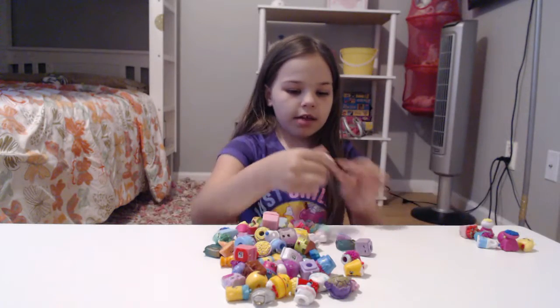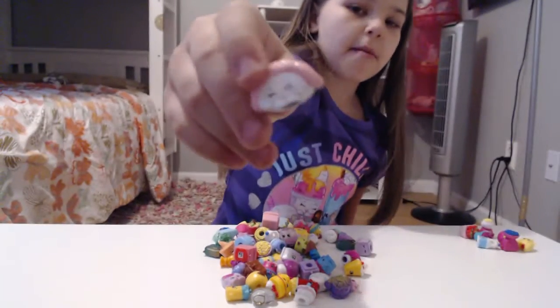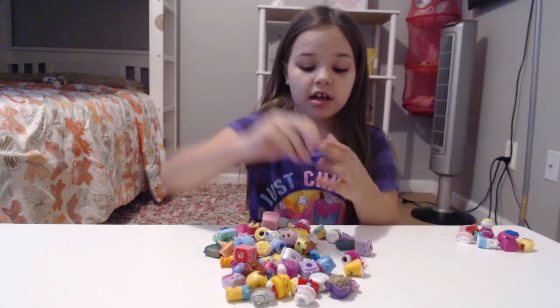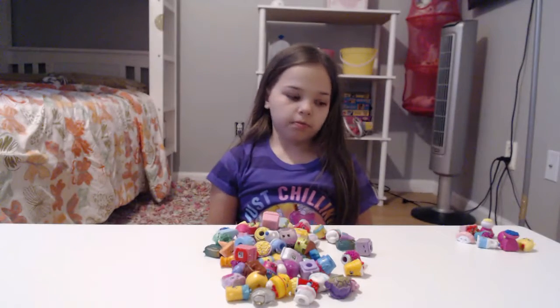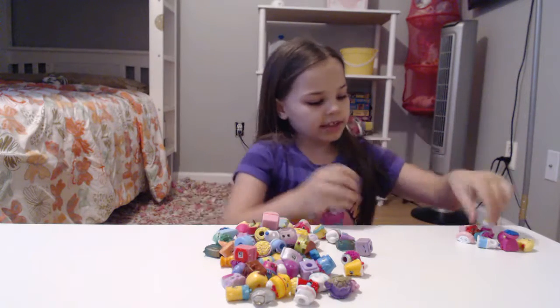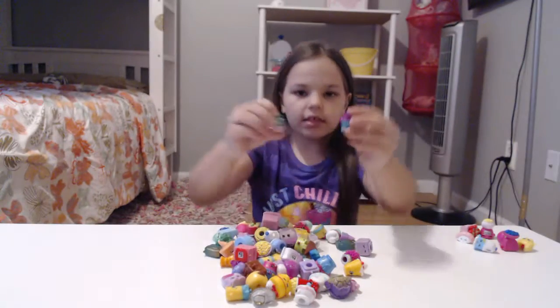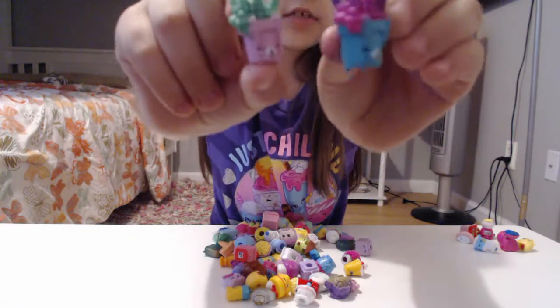And I think this one is called Shoshi, right here. I got this from one of the Shopkin dolls. And I got this other plant — looks like the other one that we just showed. Let's see if they look the same. So they're both pets, they're both little bunnies. I think they're twins, so that's pretty cool.